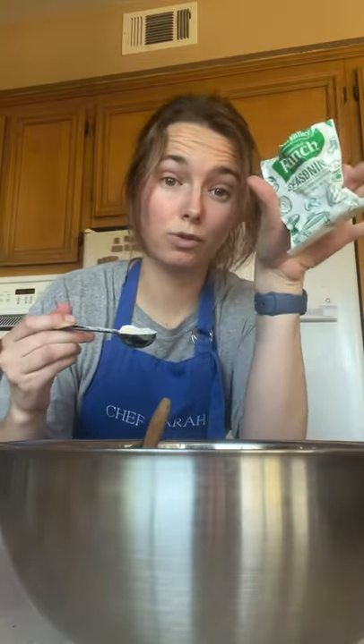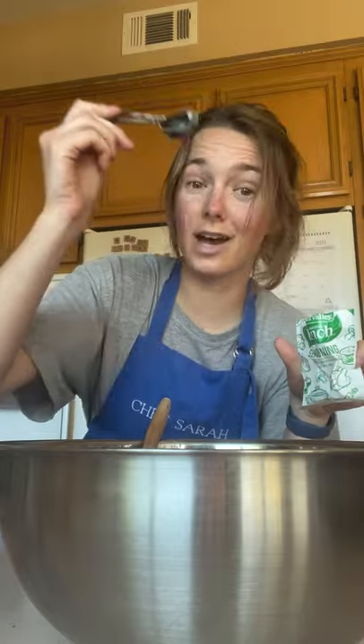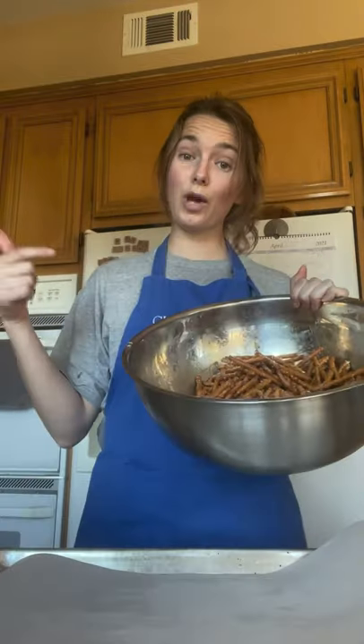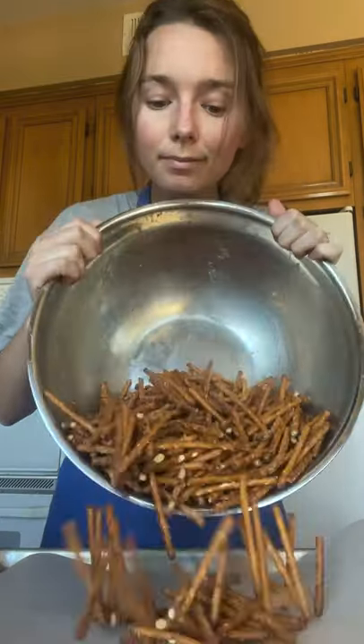You'll need about two to two and a half tablespoons of the ranch seasoning mix. Sprinkle that on top and mix them up again. My favorite part is the taste test — you can eat them like this, but I should finish out the recipe. Spread them out onto a baking sheet evenly. Bake at 250 for about 10 minutes, tossing halfway through.